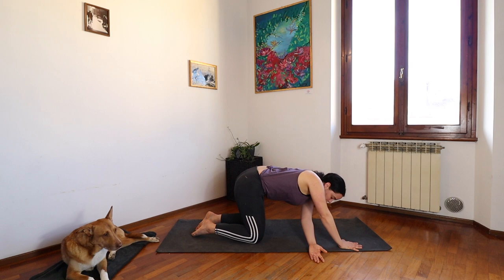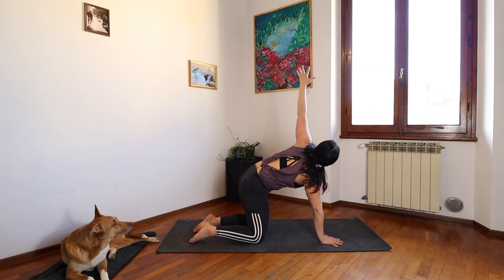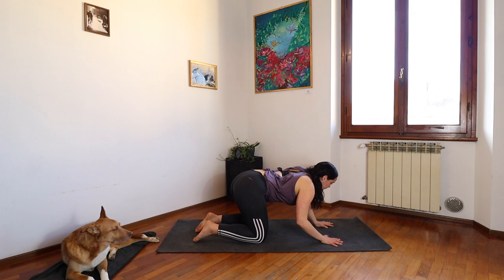We're going to push into our right palm, bringing your left arm back up long and up high. Breathing in. On your exhale, back to center.